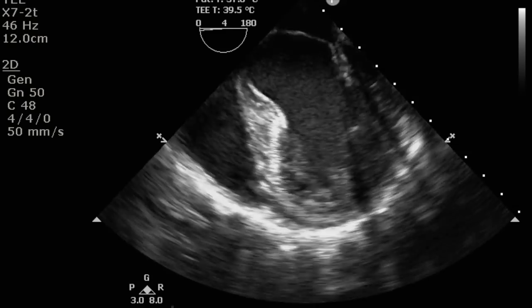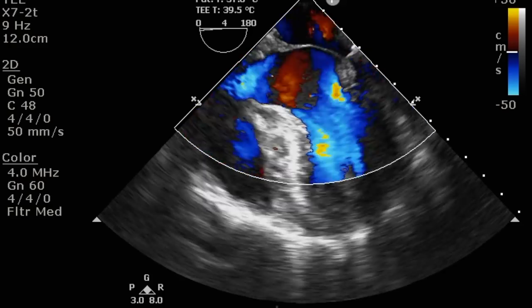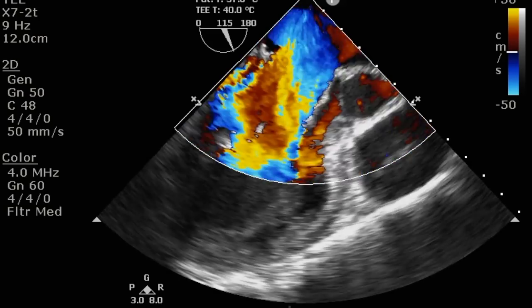After de-airing and removing the cross clamp and coming off bypass, transesophageal echocardiography revealed an excellent valve function without any mitral regurgitation and without systolic anterior motion of the anterior leaflet.